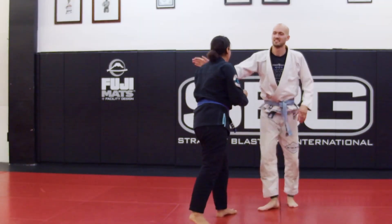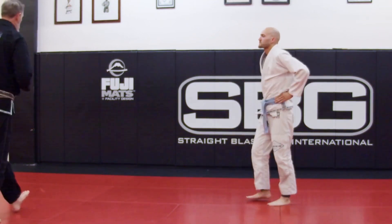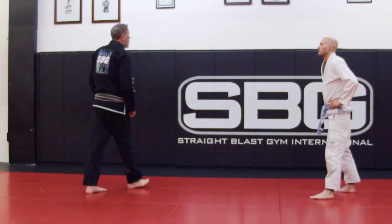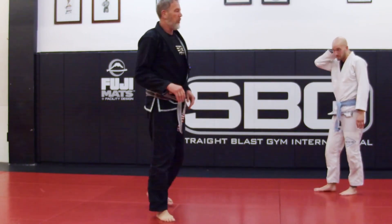Now I'm going to put one more in here — we're going to work. This is a way for us. If you're more like me, I prefer the Greco to the Judo. This is a way for us to get into what we want to do, which is pummel.